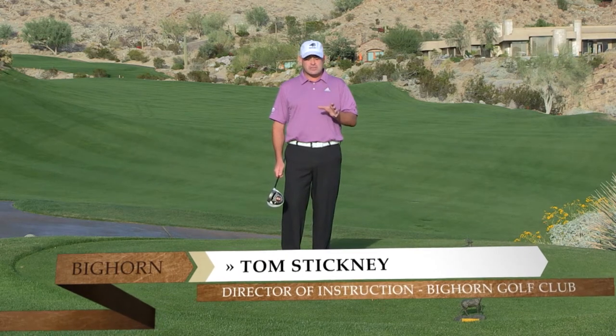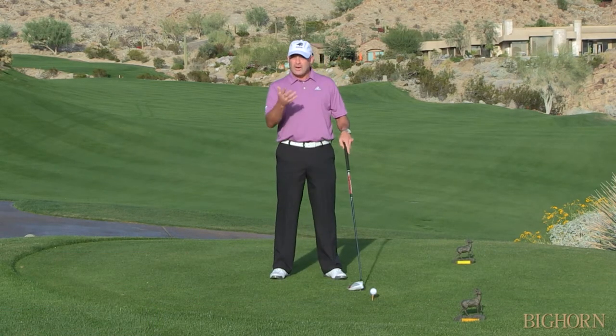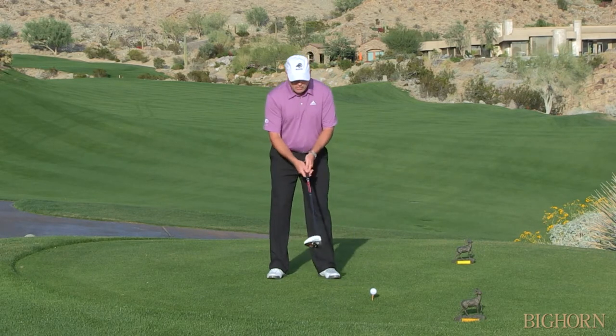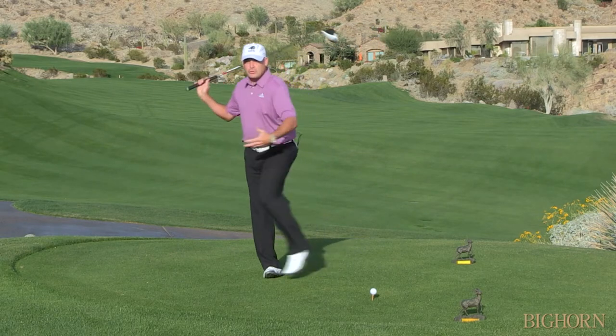Hi, I'm Tom Stickney and today's tip we're going to talk about driving distance. A lot of times people ask me, Tom, how do I hit it further? Well, what I usually see is a stance width that's very narrow, and when the stance width gets narrow it's very easy for you to lose your balance.